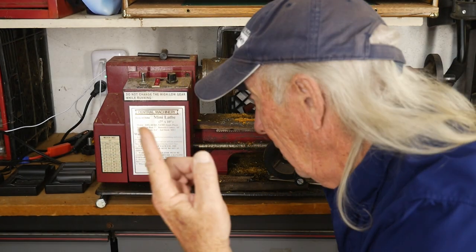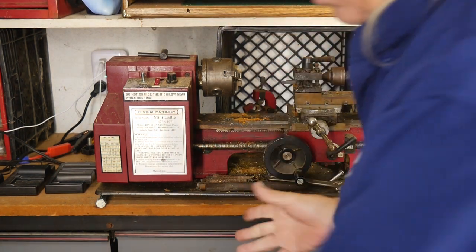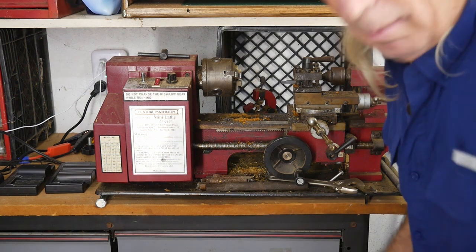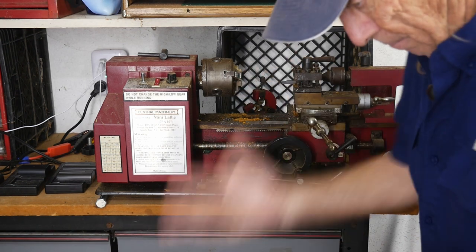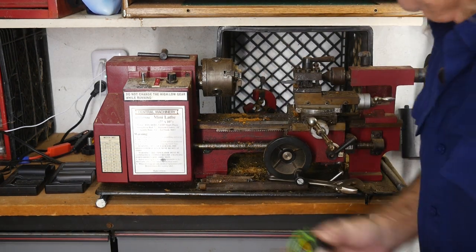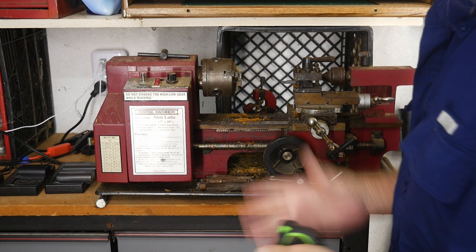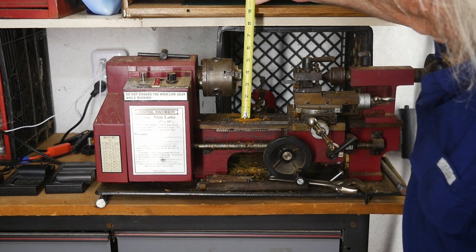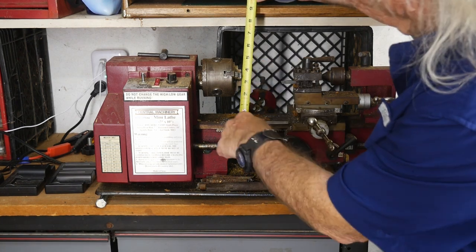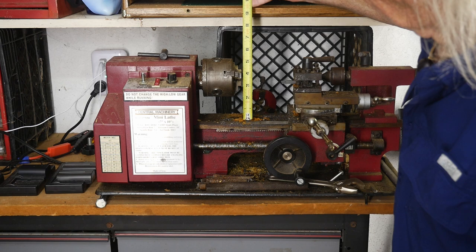So what was my big waste of money? Here it is — 20 years ago I bought this, and it has been a disappointment the whole time. They still sell this at Harbor Freight to this day. This is a 7x10 lathe, and if you don't check it right there at the store, you might be surprised — if you have something that's 8 inches in diameter, it will not fit into this machine. The 7 inches is the diameter, so it's 3.5 inches center to the bed.